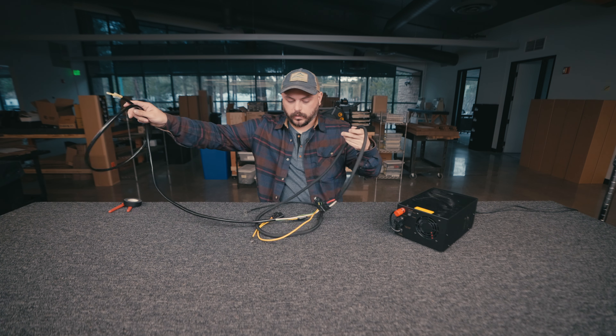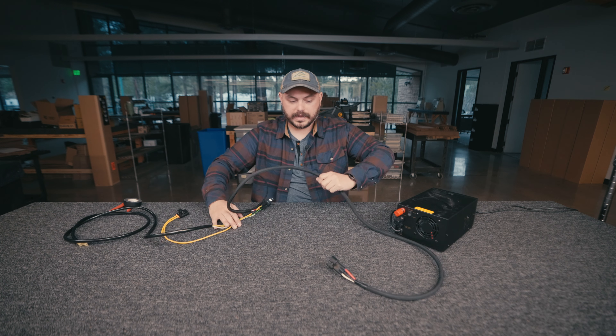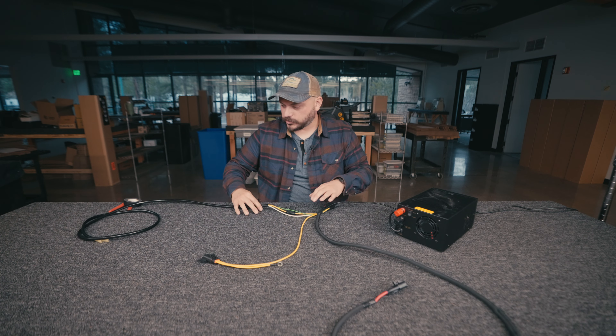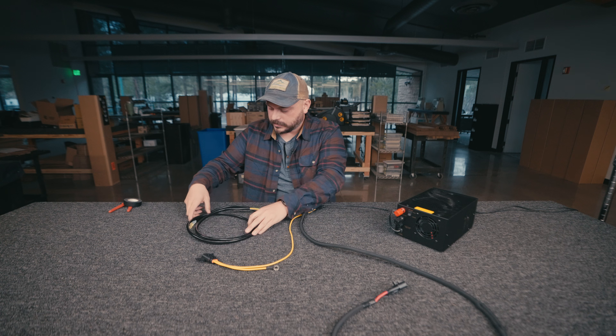So what we're going to do is break this thing up into a few different components. Right in the middle, the middle component is going to be your relay. So we're going to get this all spread out and laid out nicely.